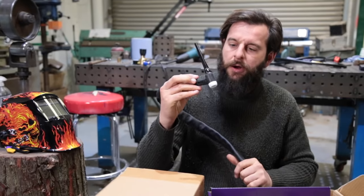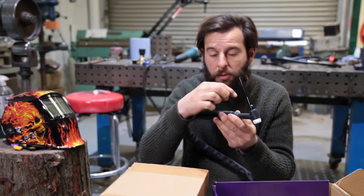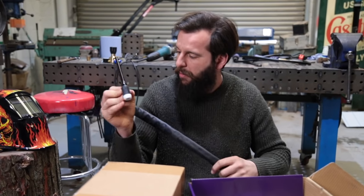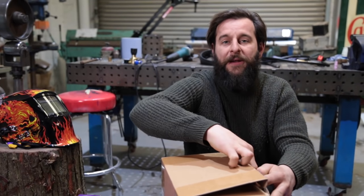The TIG torch - no controls on this one. You can get these with trigger controls and wheels and all sorts of buttons on the top, but I just prefer a foot pedal and keeping this as simple as possible. That's lovely. I've been spoiled. What a good Sunday this is turning out to be.